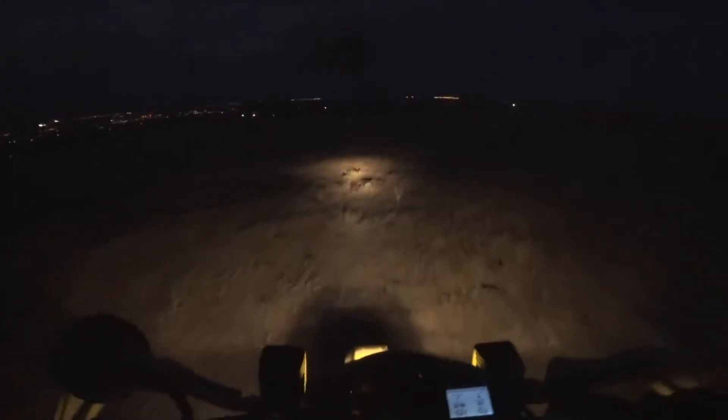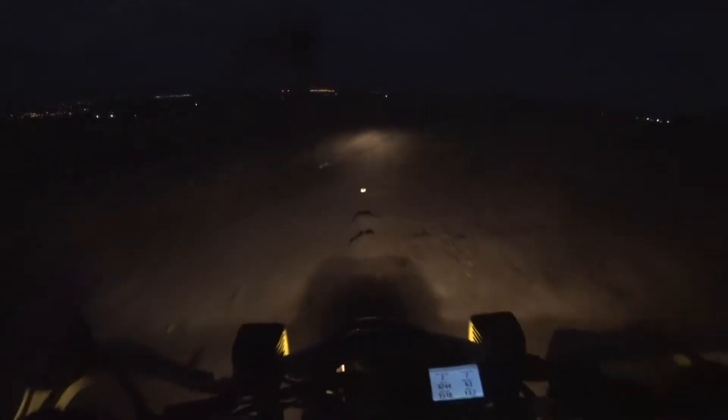Hey guys, Robert here with the Piss and Slap channel. You're probably thinking it's dark, I can't see anything. I'm on the DRZ — I don't know how well the camera is going to pick up. I gotta remind myself to speak up because the new filter I got in here keeps the wind down but also muffles my voice a little bit. I'm going to do this video unfiltered and unedited.